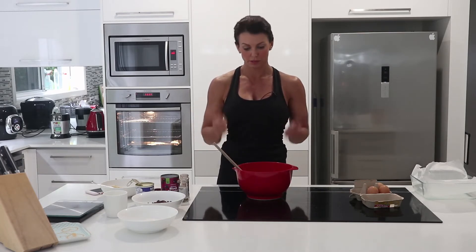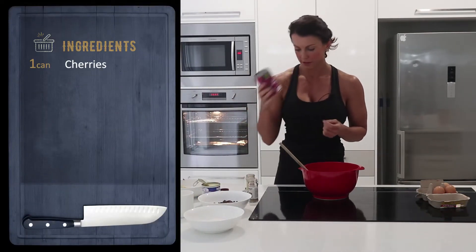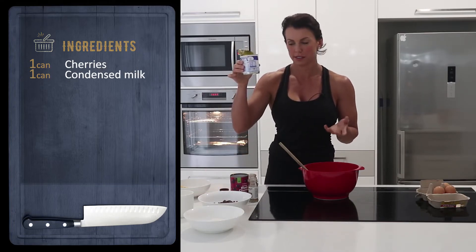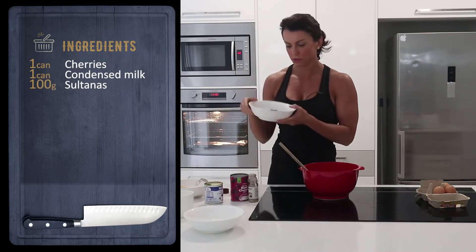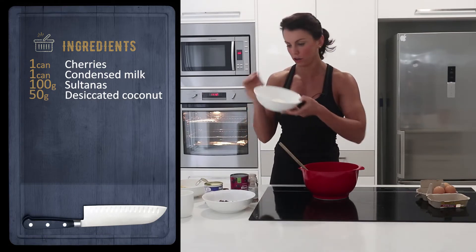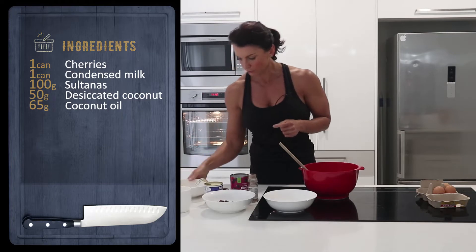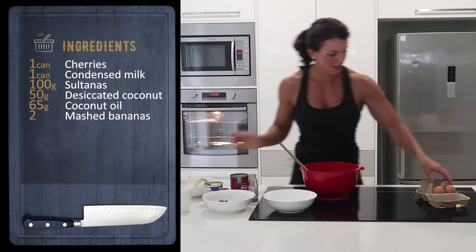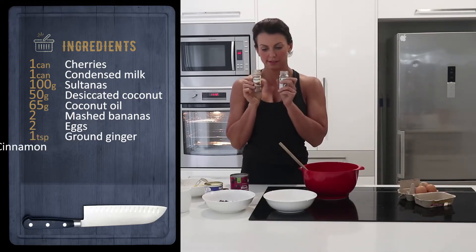It was actually really, really good. I've got a can of Woolworths tinned cherries, a can of coconut condensed milk — just the skim milk — 100 grams of sultanas I wanted to use up, 50 grams of desiccated coconut, 65 grams of coconut oil, two mashed bananas, two eggs, and we're going to put in some ginger and cinnamon.